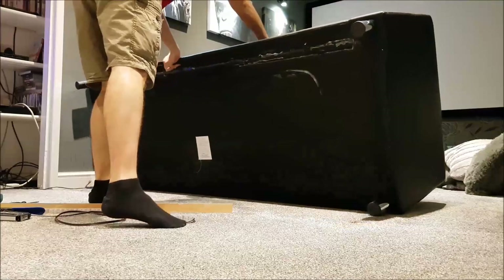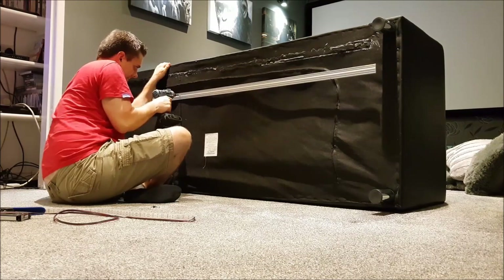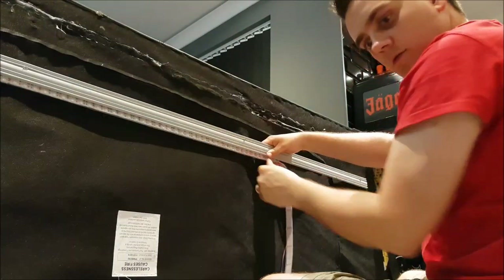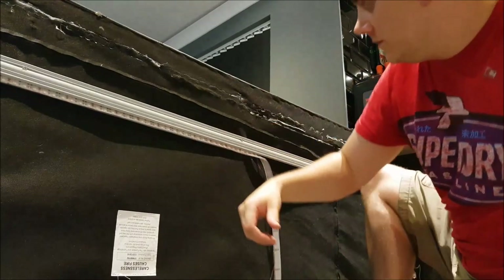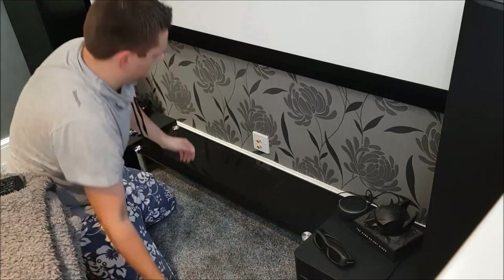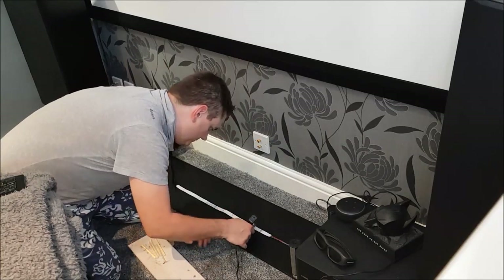First things first, flip the sofa over. I've got a piece of wooden batten — like architraving — and I'm going to screw that to the solid pieces underneath the sofa. It's quite a flimsy-bottomed sofa so I'm screwing into the wooden beams where I can, and that gives me something neat to mount the LED strip to. I put the strip behind the batten then tighten the batten back down so it holds the LED strip in place. For the glass plinth at the front, there's no way of screwing into it, so we use the hot glue gun and glue the strip onto the underside of the glass.